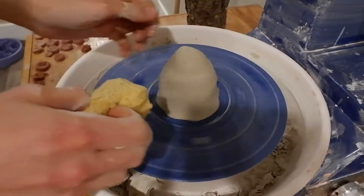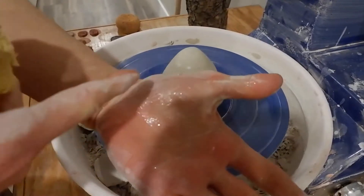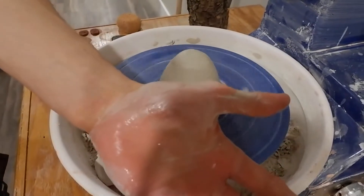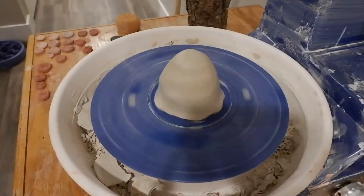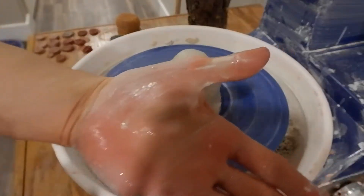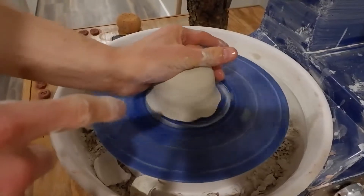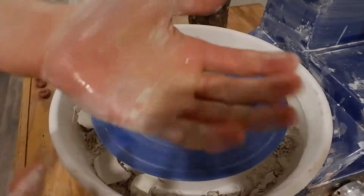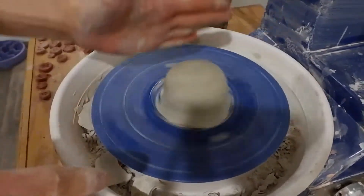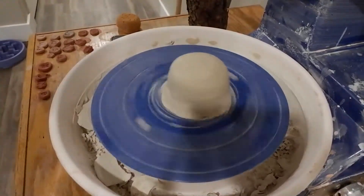Get your hands slightly wet. With the pad of your thumb, you're gonna push down on the top. My hands are a little dry — I'll put that back on center. And then with the pads of your fingers, that's where you're going to push on the side. Those two pressures from just this hand — you can center with just one hand, that's totally possible.